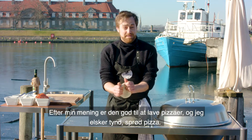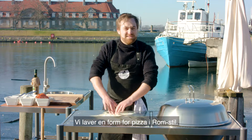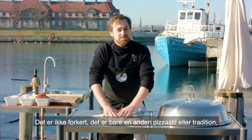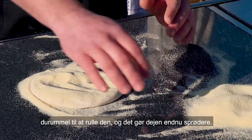For doing a great pizza, in my opinion, I love the thin, crisp ones, so we're doing a Roman style pizza. The Naples style pizza is a little bit more doughy — it's just another style and another traditional pizza — but I like the thin, crispy ones. I always use the Semolina Durum flour to roll it out in, as it crisps up the dough even more.